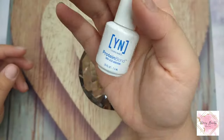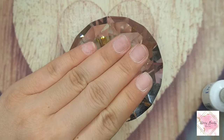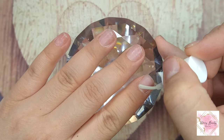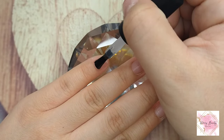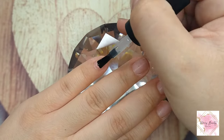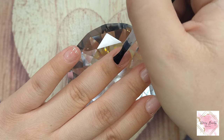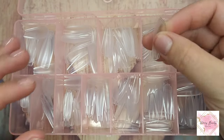Right here I'm using some lint-free wipes to wipe off, and today I'm using the protein bond from Young Nail — I really love this nail primer and I'm doing two coats. Today I'm using this Cody rubber base gel I got from Amazon; this is my first time trying it out. I'm gonna test it and in my next video I'll let you guys know if it lasts. The consistency is really really thick, like a builder gel in a bottle.